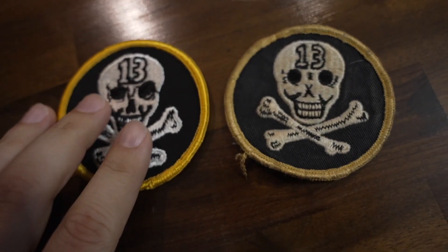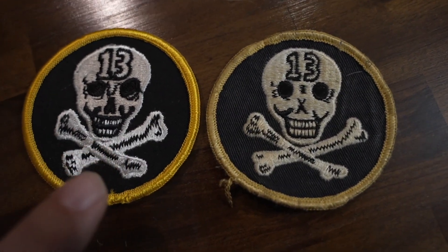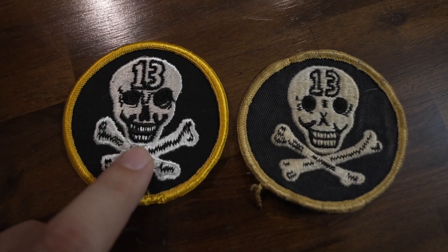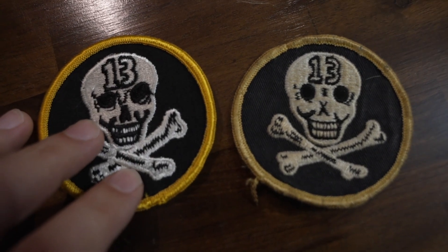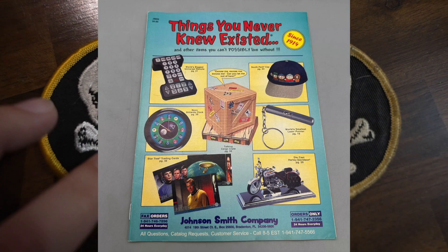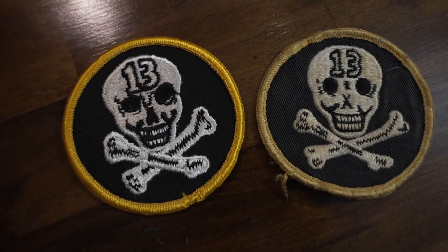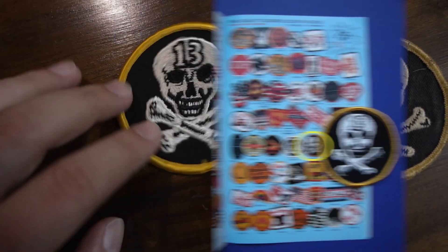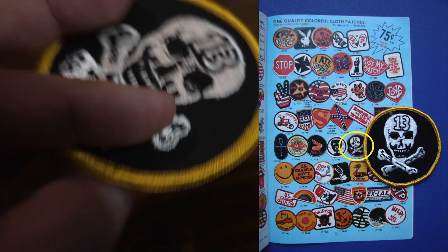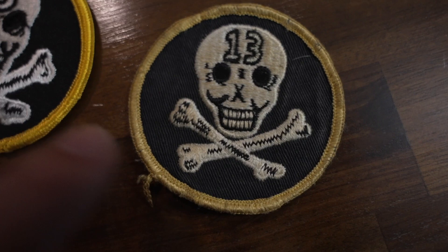So here they are side by side. This is the Reproduction 13 Skulls patch. I think I said this in my other video where I go over patches more in depth — this one was sold by the Johnson Smith catalog, which is also called Things You Never Knew Existed. I remember in the 90s they used to mail those to your house on tissue paper with a section for patches, and this was one of the patches they offered. This one here looks a lot newer, and this one is the vintage patch.